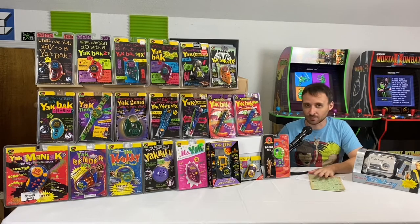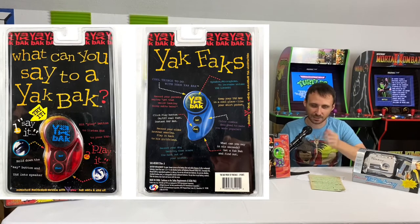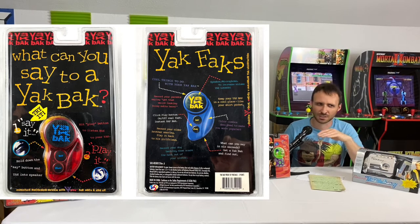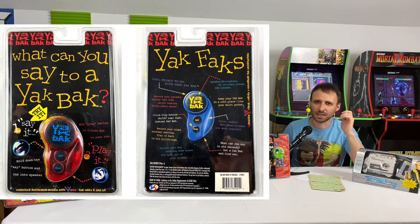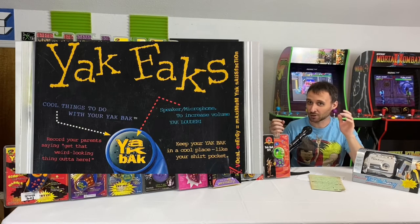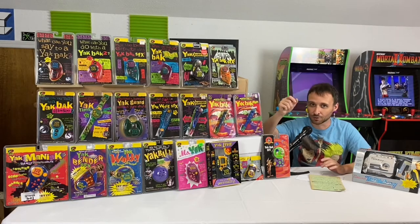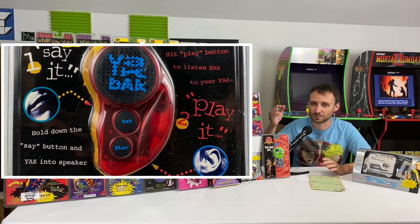So here we are in 1994 with the very first iteration of the Yak Back — simply called the Yak Back. It was very bare bones: only six seconds of recording time, no volume switch, no bells and whistles. It even says on the packaging, if you want it louder, yell louder into the microphone. The buttons weren't labeled 'record' and 'play' — it was 'say' and 'play.' To record something, you'd press and hold 'say.'